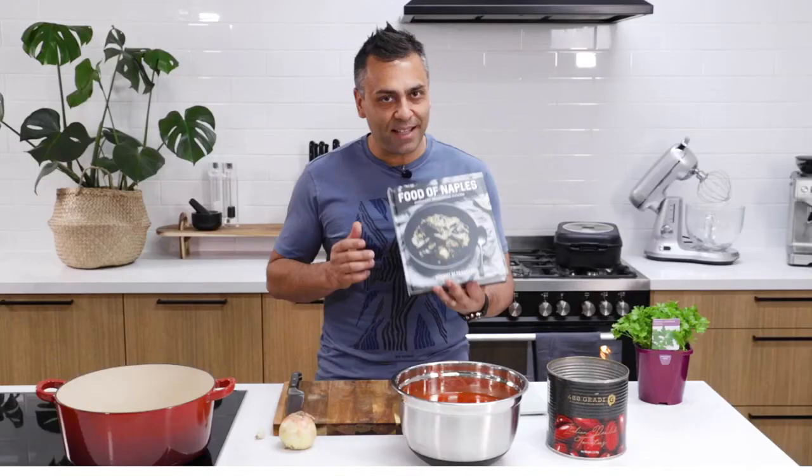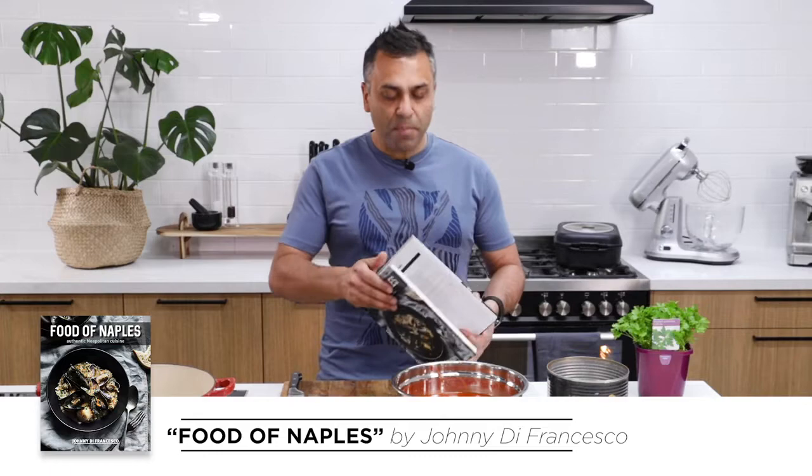My name is Johnny DeFrancesco and welcome to Let's Cook That Book. Today I'm going to be sharing one of my recipes with you, which you can find on page 123. It is Sassa alla Napoletana — a Neapolitan sauce.